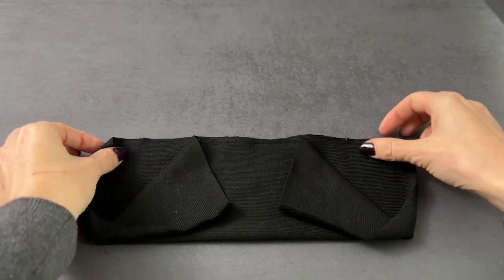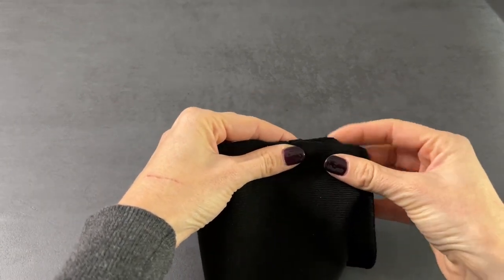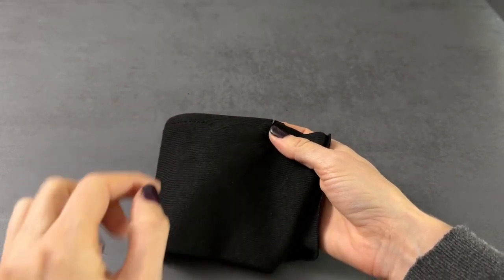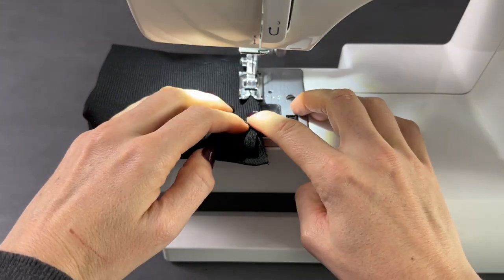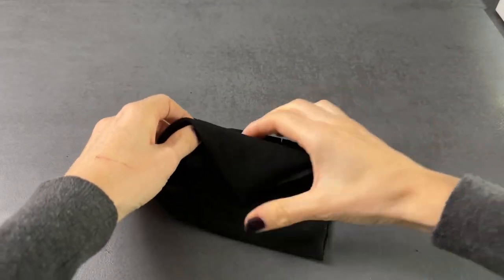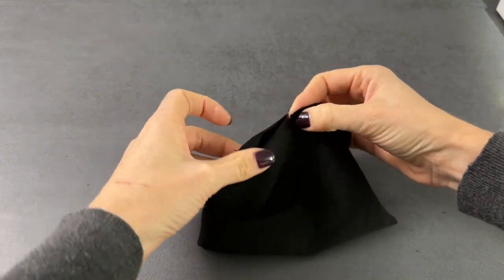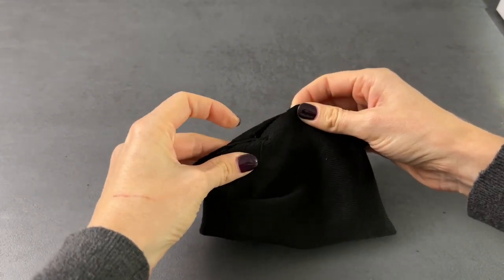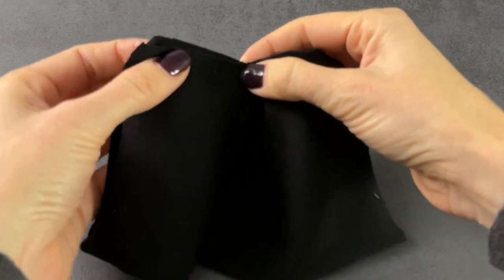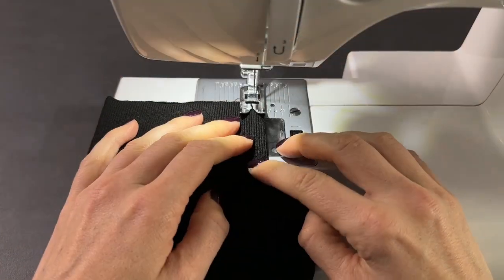Fold both ends of the first layer to the middle of the cuff to keep them out of the way. Grab the other layer and bring the ends together right sides facing — the cuff will be folded in half. Stitch with a zigzag stitch between the notch and the middle stitch. Now stitch on the other side as well, and turn the cuff right side out.